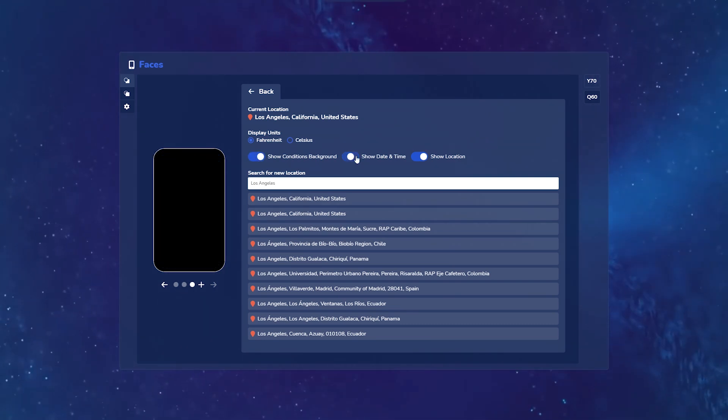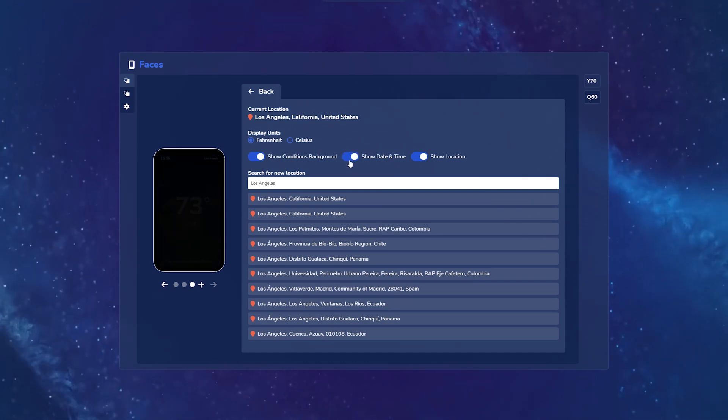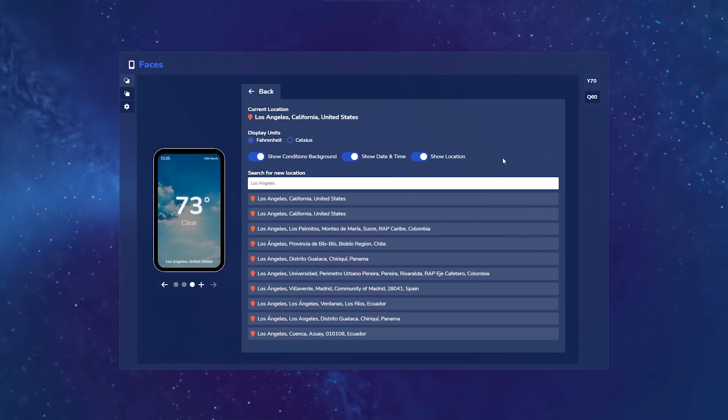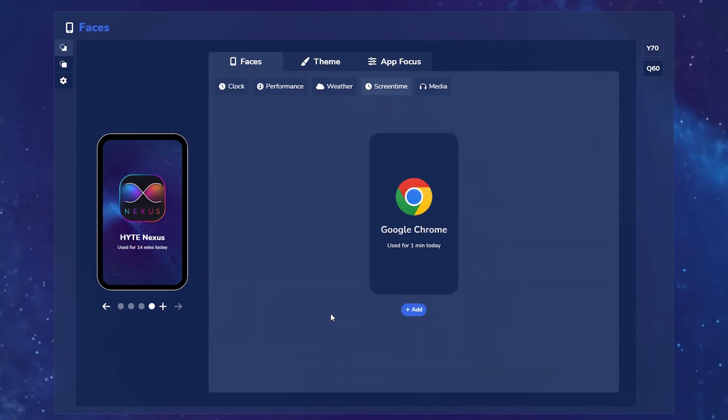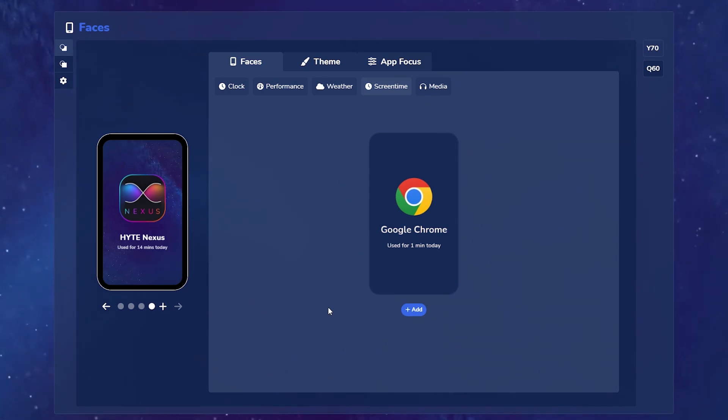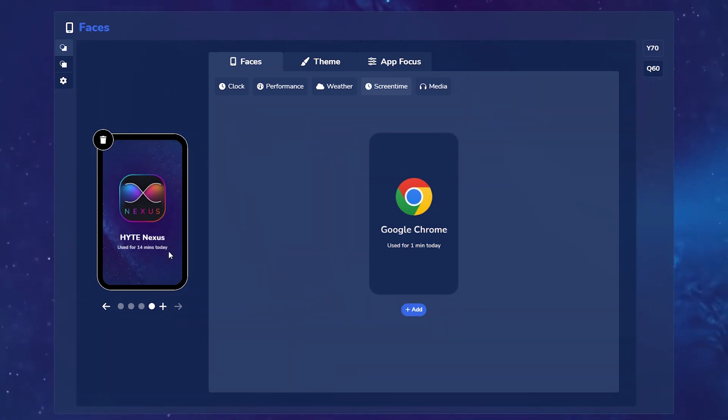Next up we have the screen time widget. The screen time widget is essentially going to keep track of how long you've spent in apps that have launched since the last boot cycle of your PC. Whatever app is currently in focus, it's going to tell you how long you've spent using that app since your last reboot.